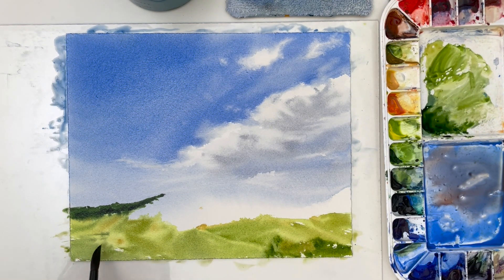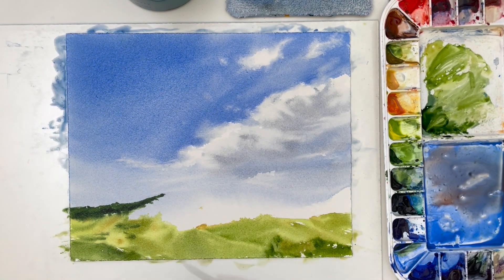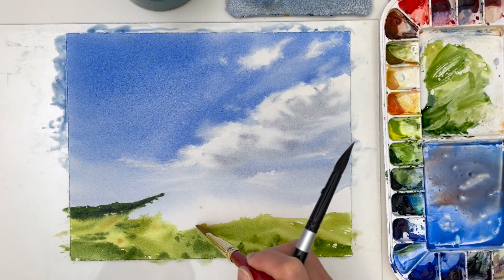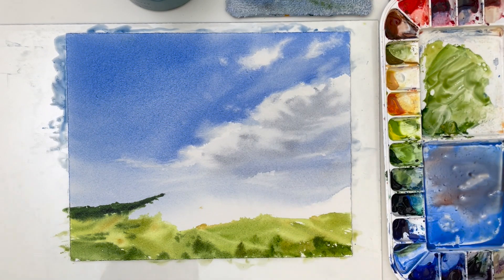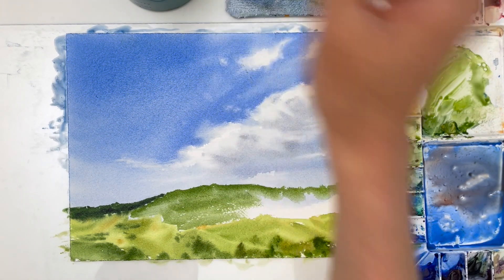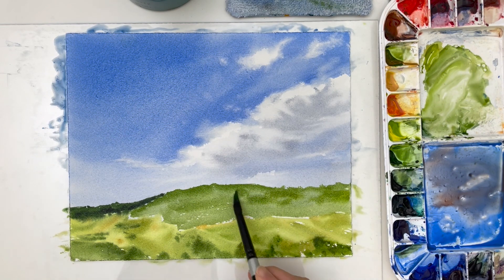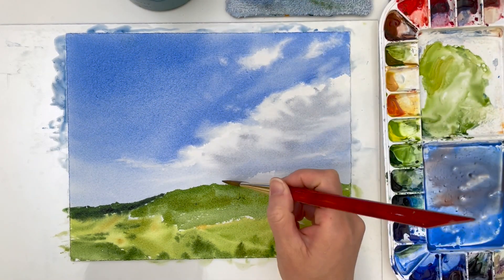That's very normal, and as long as we respect that it's part of the process and don't beat ourselves up about it, it keeps things fun and light. Approaching our paintings with a curious mind is such a nice way — like, why didn't that work out, or maybe I should try it like this next time. Not telling ourselves stories like 'this didn't turn out well, therefore I'm a bad watercolor painter' or that we've regressed. It doesn't mean that at all. It just means it's part of our progress, part of the practice that's going to get us to where we want to be.